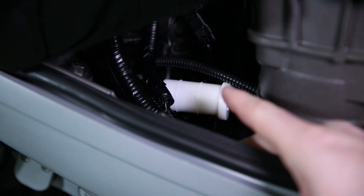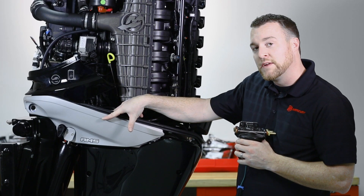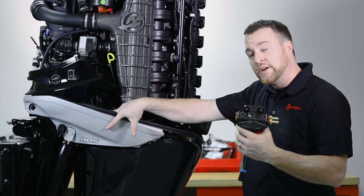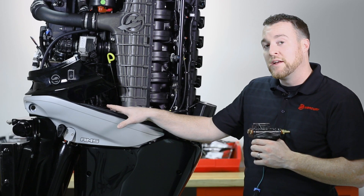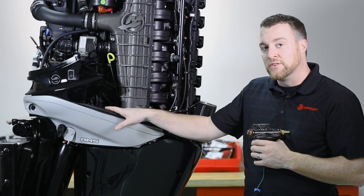The one underneath the cowling is this white filter located on the port side of your engine. This filter is your high pressure fuel system filter and you don't have to replace it yearly — you replace it once every three years or 300 hours, whichever comes first. This filter is under pressure, so we recommend a local authorized Mercury service center perform the replacement.